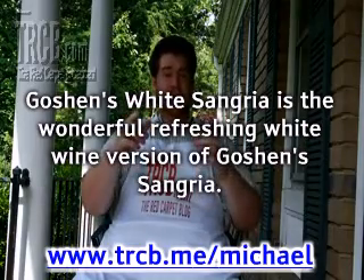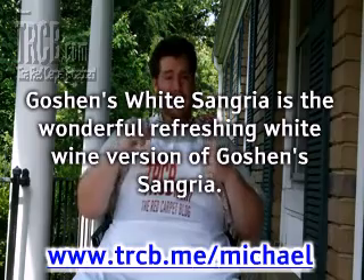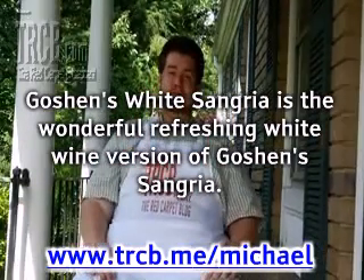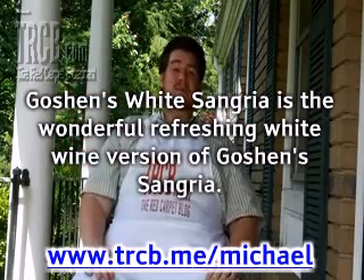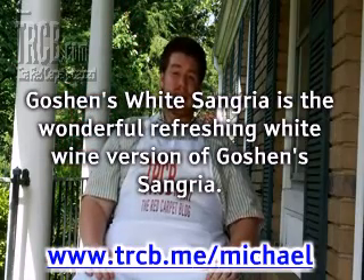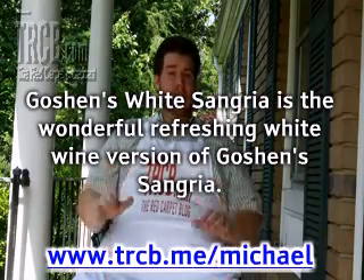This uses fresh fruit that is in season at the time that you make it. Goshen's White Sangria uses three types of liquor: it uses kava or dry sparkling wine, brandy, and Liquor 43 or vanilla flavored liquor. Goshen's White Sangria is a delightful white wine alternative for that hot day.